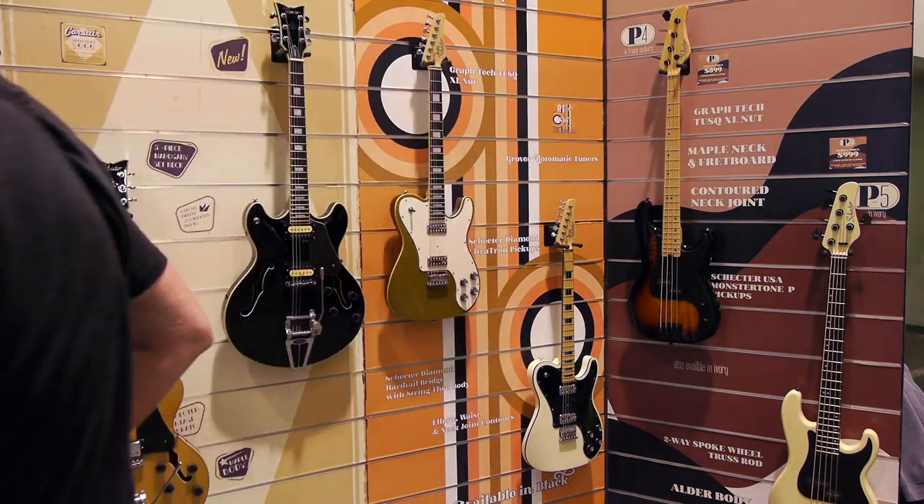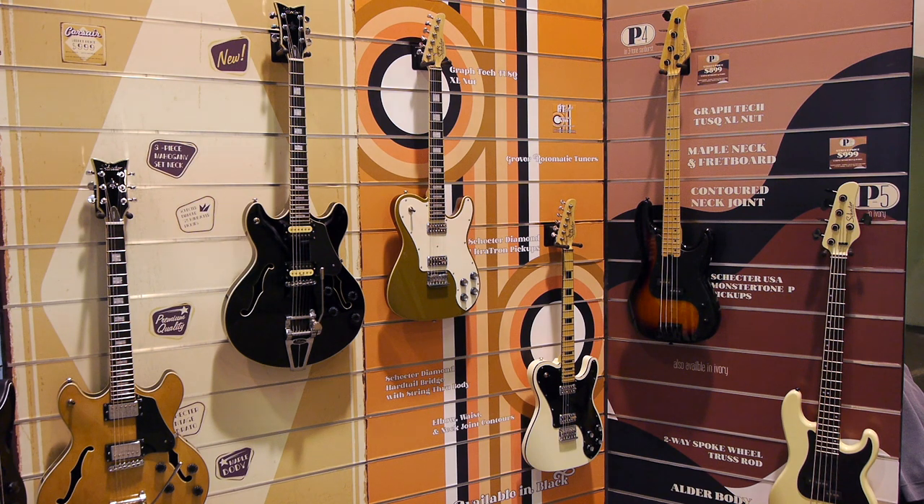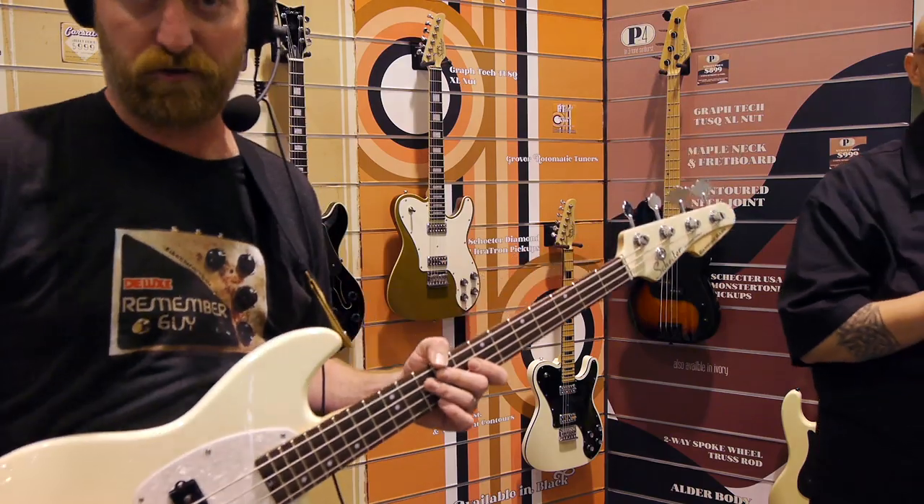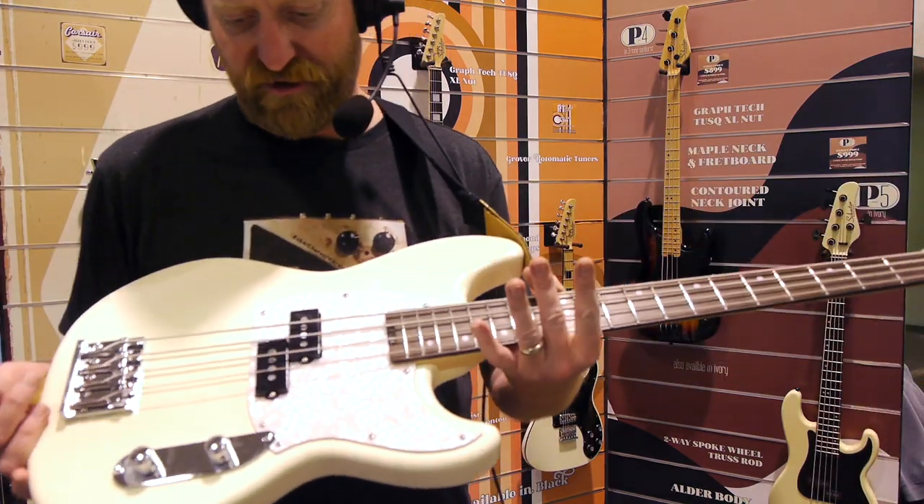Let's see if I can glean some information from the tags: 30-inch scale, street price $699, three-piece maple bolt-on neck, thin neck shape, rosewood fretboard, alder body. Also available in vintage Pelham blue and a sparkly gray, but I'm holding this vintage-y white here.